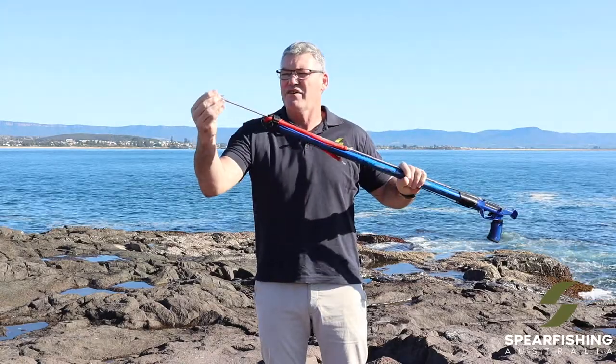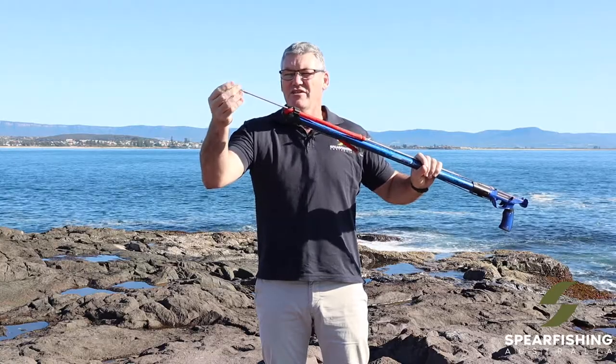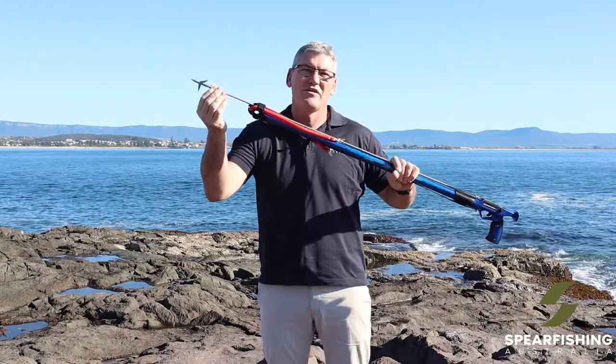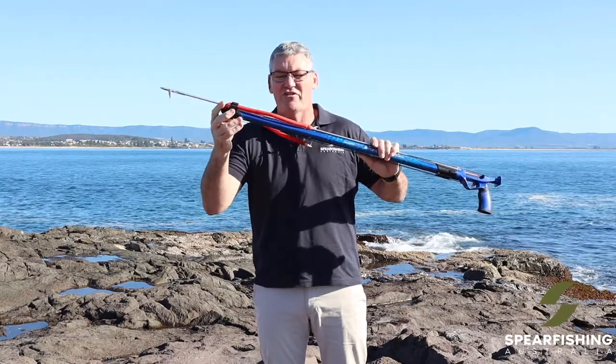At the end of the shaft it has a replaceable Mako head — this is a double wing Mako head. It also has an optional extra of a cluster head, which is great for some of the bottom-dwelling fish like flathead, flounder, and sole.